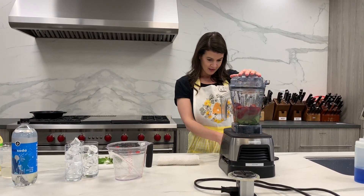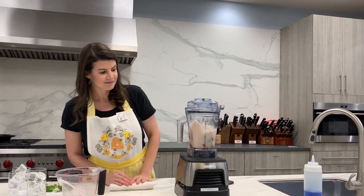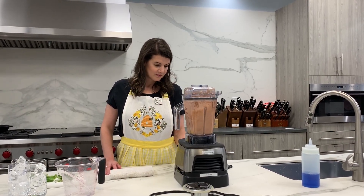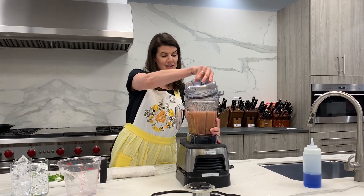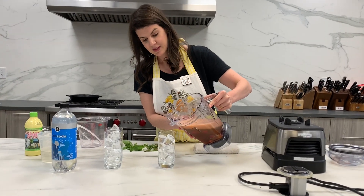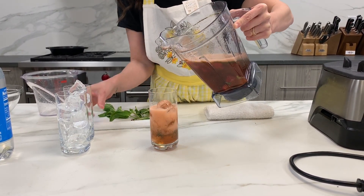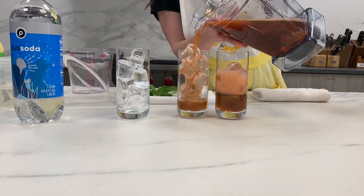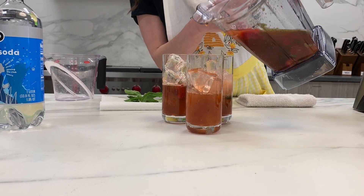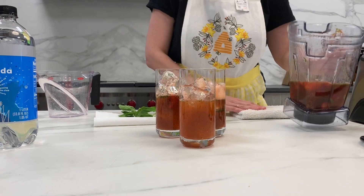All right, let's muddle. Oh my goodness, it just looks like springtime! You can just make a batch of these for your friends before they come over, and instead of having to make mojitos one at a time, you've just got a nice big old batch.